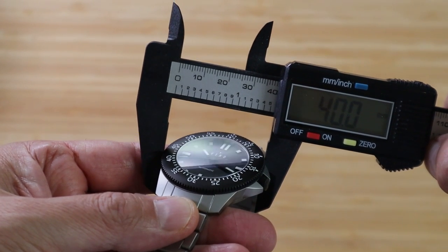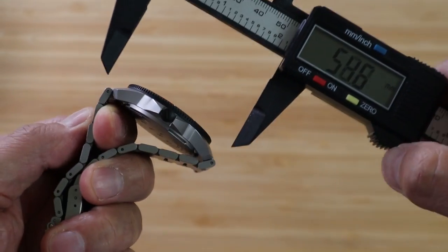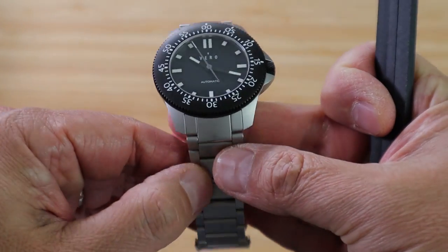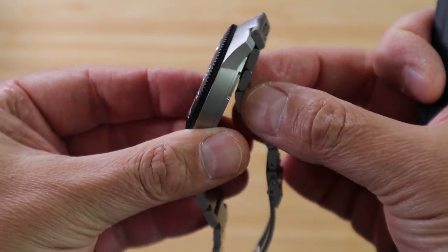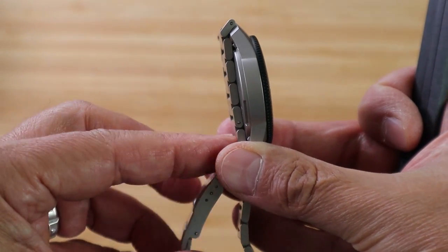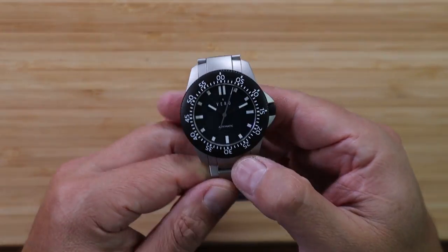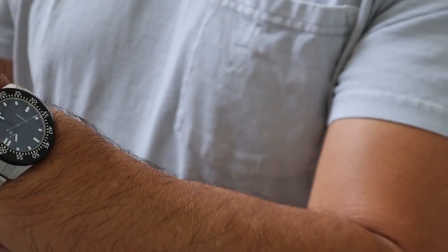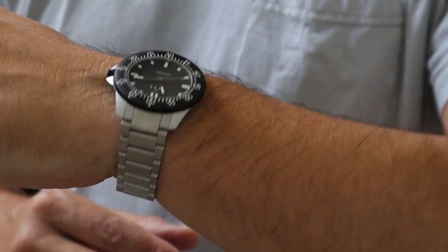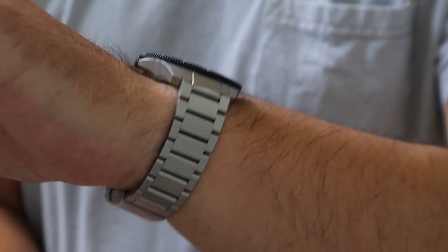The watch is 40 millimeters from side to side. Lug to lug it's 48 millimeters, and the lug opening is 20 millimeters. When you have it on the bracelet, you get a little extra lug-to-lug because of the male end links. But the way the bracelet drapes, I think even if you have a smaller wrist you can pull this one off. There is a little drawback to having such a thin case: when wearing it on a bracelet without the extra thickness of a NATO strap, the crown guards can dig into your wrist a little if you wear the watch low.